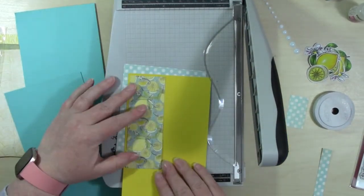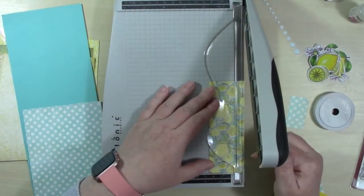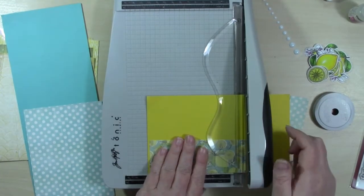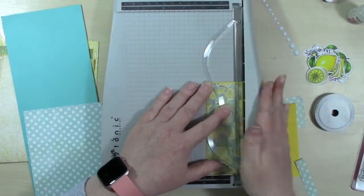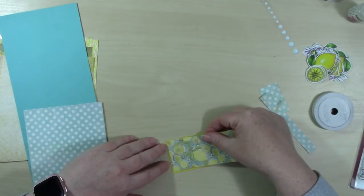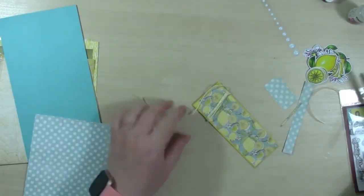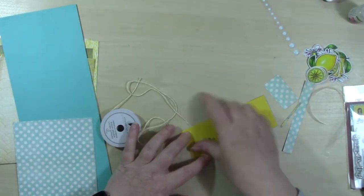For this one I decide to mat this little strip, choosing between using the same color as the card base or yellow - I end up using yellow. Since I love to measure, I end up just laying my piece of paper over the yellow cardstock so I knew where to cut it. That worked so much easier for me than trying to figure out exact dimensions, because it wasn't exact and I didn't want to cut it anyway.